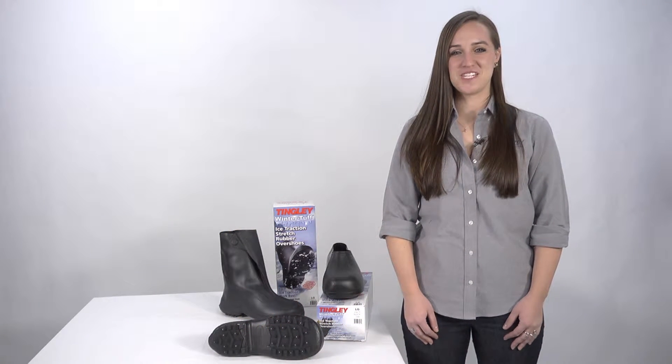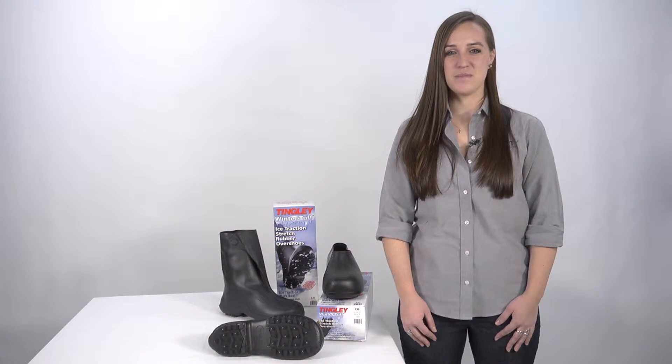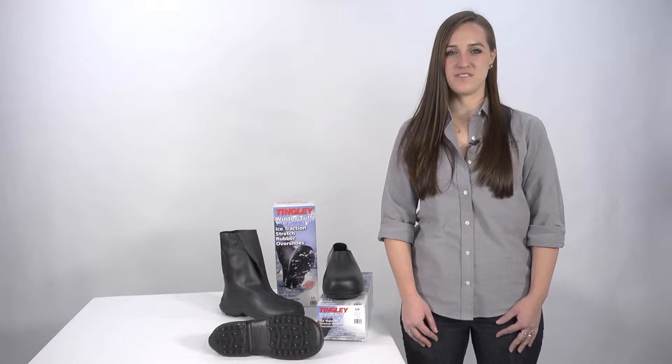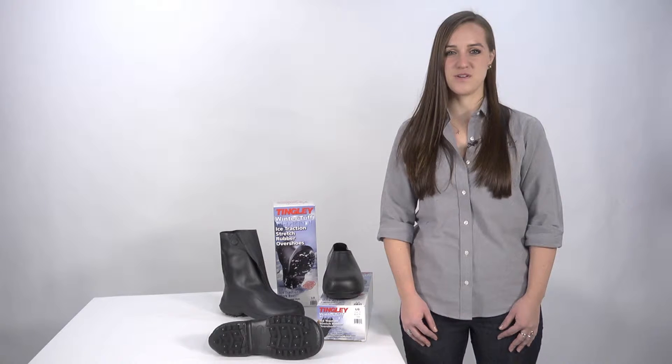Hi, I'm Megan from Tingley Rubber Corporation. When you're looking for footwear that can help prevent slips and falls on ice and snow-packed surfaces, look no further than Tingley's Winter Tough line of Ice Traction Stretch Rubber Overshoes.